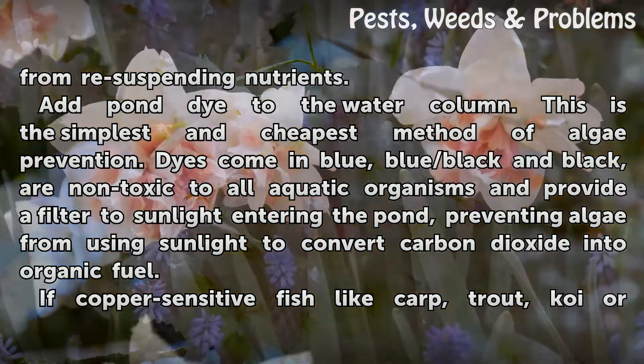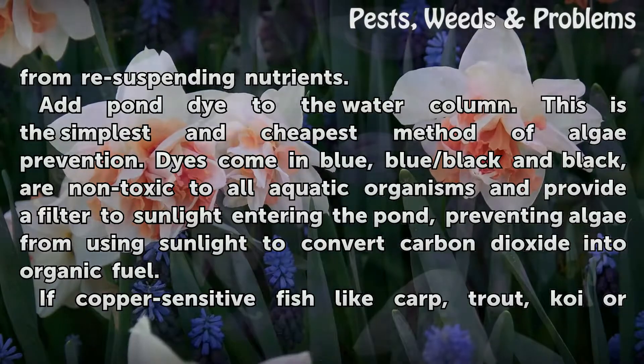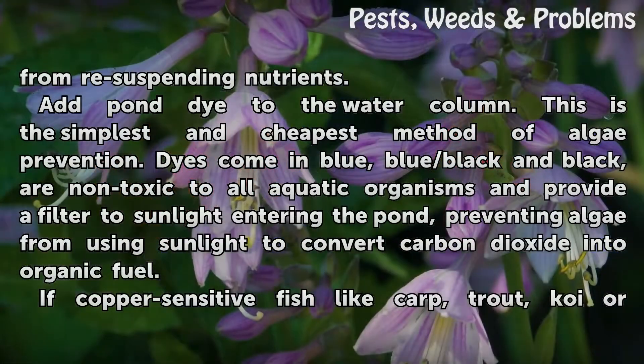Add pond dye to the water column. This is the simplest and cheapest method of algae prevention. Dyes come in blue, blue-black, and black, are non-toxic to all aquatic organisms, and provide a filter to sunlight entering the pond, preventing algae from using sunlight to convert carbon dioxide into organic fuel.